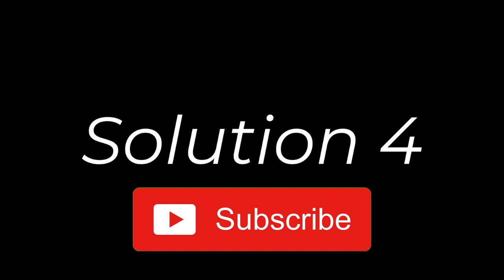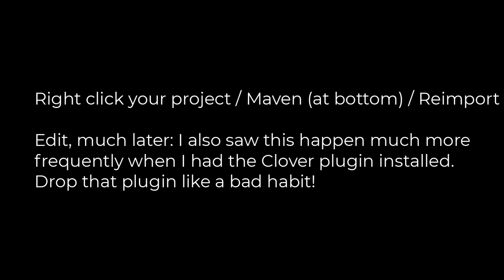Thank you both for joining us. Please like, share and subscribe with us.